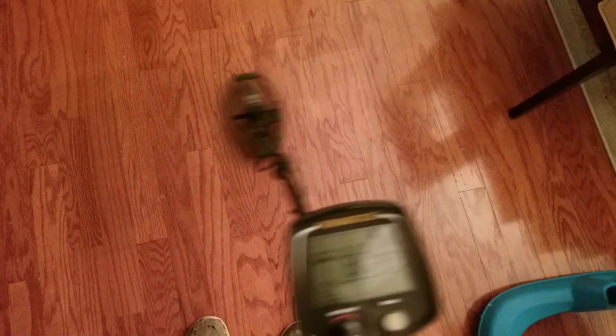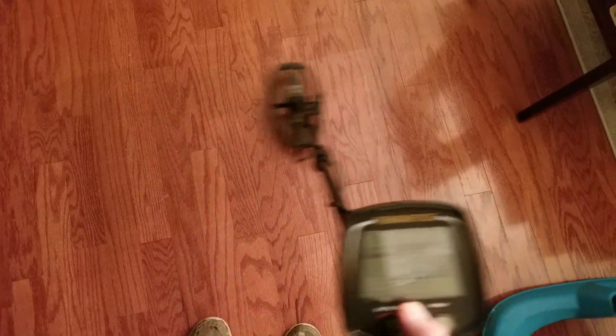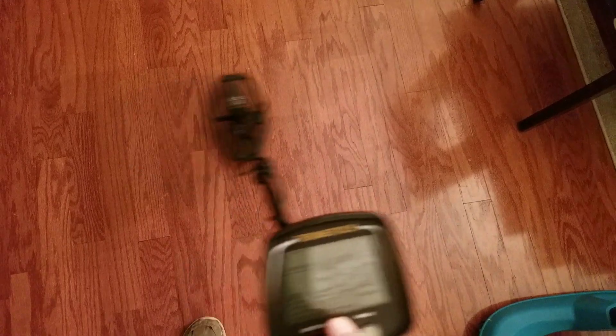Very accurate target ID. Let's see what tone — all right, there's three tone. It's 3B. The bottle cap. It's four tone, delta pitch.